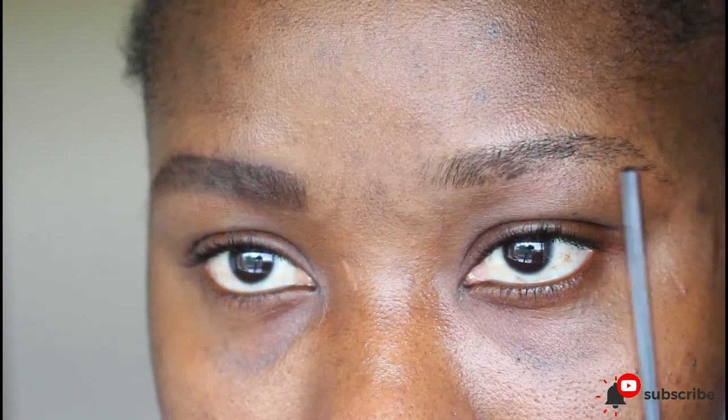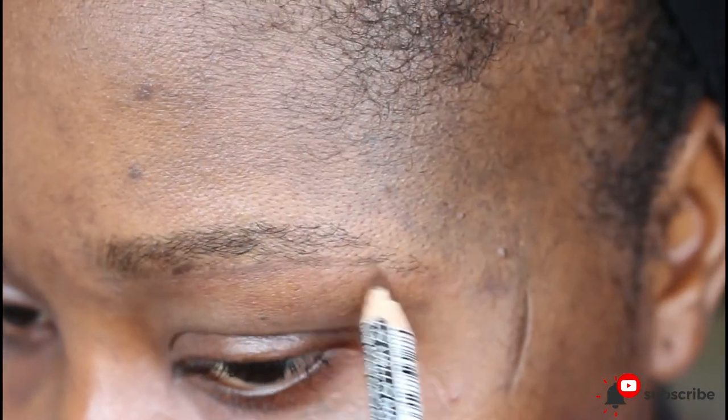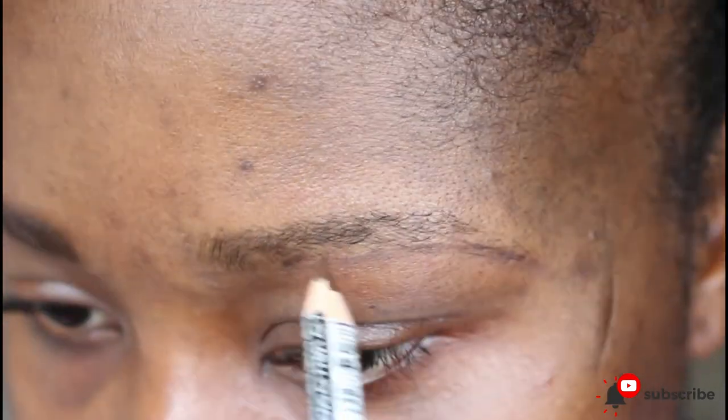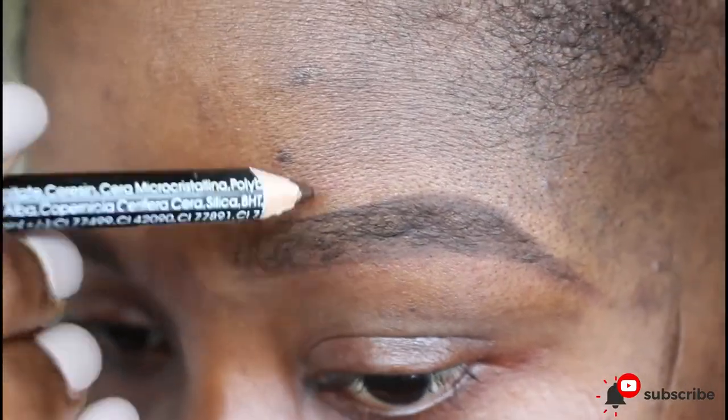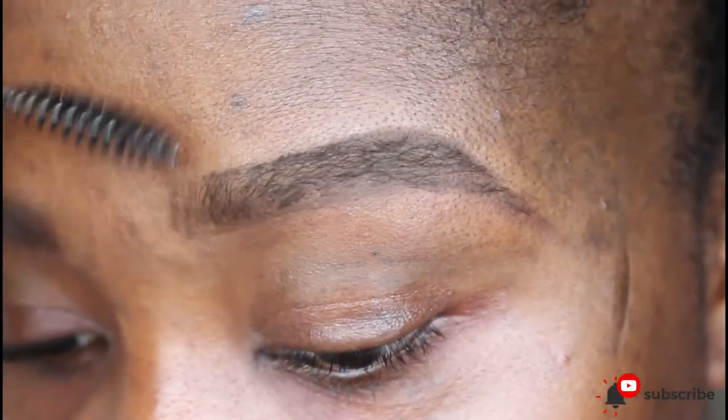Now I'm going to do the second part — the second brow — repeating the same process. You can see I'm finally setting my brows using the brow fix. So this is how you can draw your eyebrows without defining it.